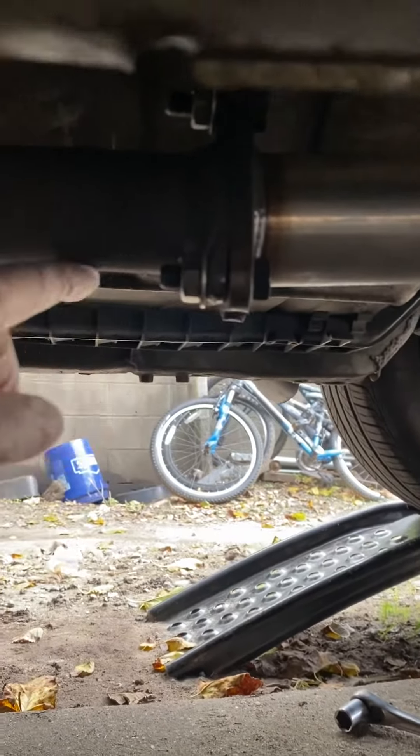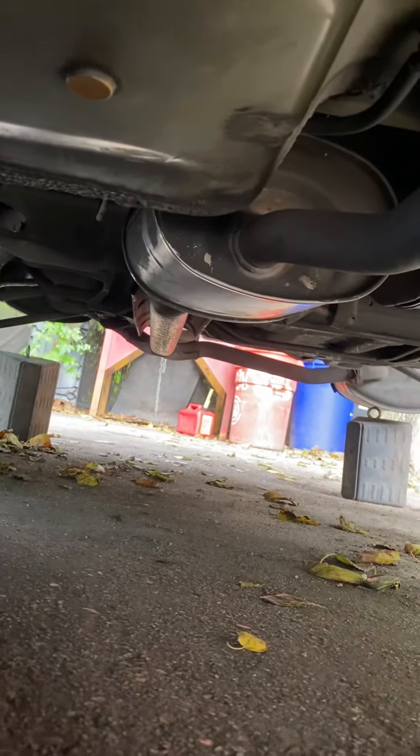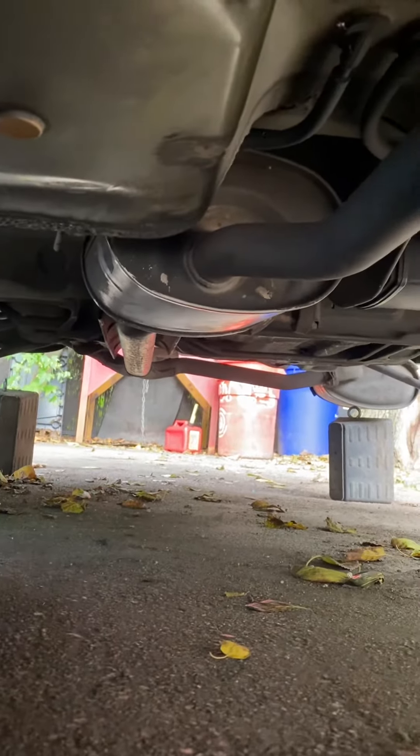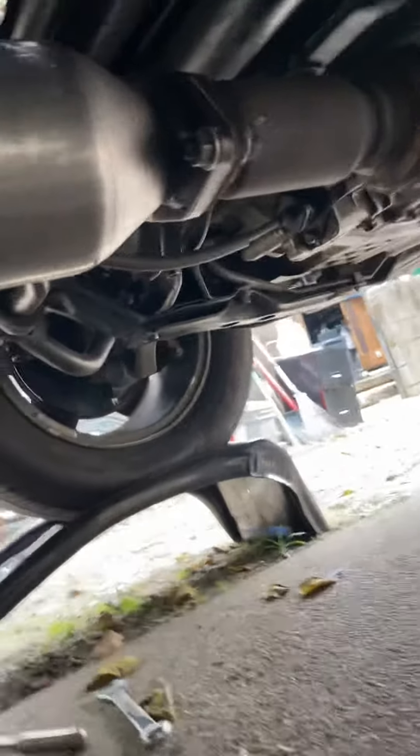Alright guys, I'm back with my '98 Honda Accord, 3.0 engine. On the last video I left you guys with the catalytic converter — I told you I was gonna have it connected, but I came with a problem. It didn't connect right here, and that day I was all by myself, so I had to get an assistant and drop the whole muffler system down.